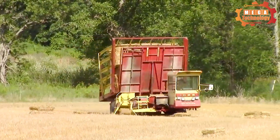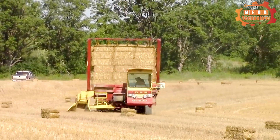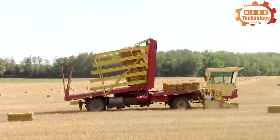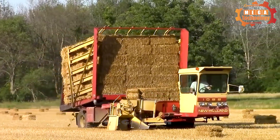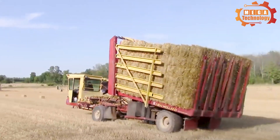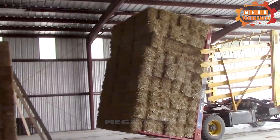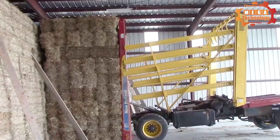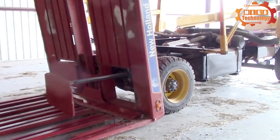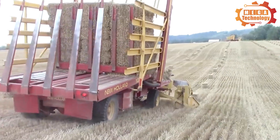The New Holland Automatic Bail Wagon is a type of tractor used in the agricultural industry to harvest and transport hay, straw, and any type of grain bundled into round bales. The machine is designed to increase productivity and save time when harvesting and transporting. Its main structure includes a sturdy frame, automatic bale conveying system, and control system. A special feature is the complete automation of harvesting and transporting bales of grass, saving time and effort for users.